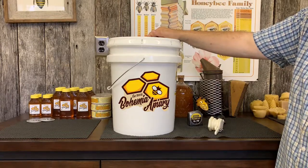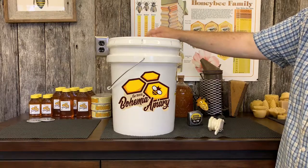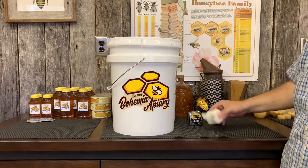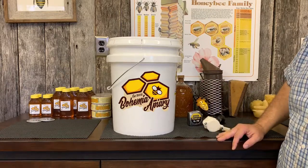They sell honey buckets already pre-cut and pre-made. This is actually one of them, but if you just have a five gallon food grade bucket — you can get them at your local hardware store — you can do the same thing by purchasing one of these honey gates and make a honey bucket very easily.